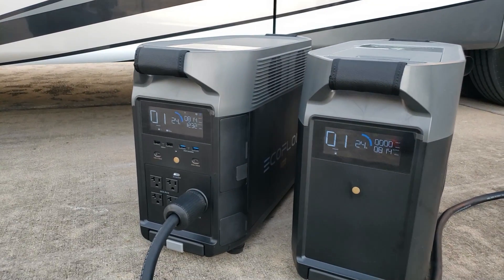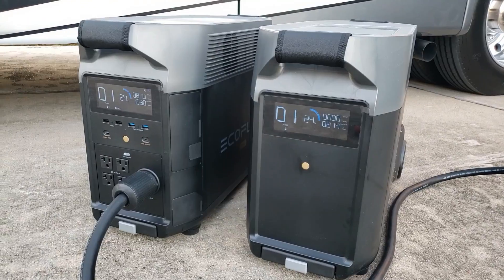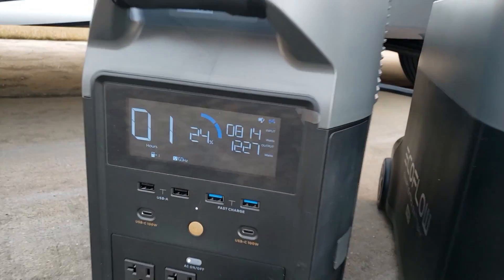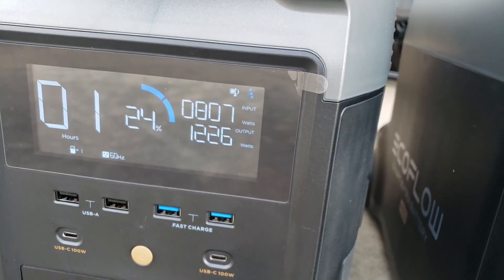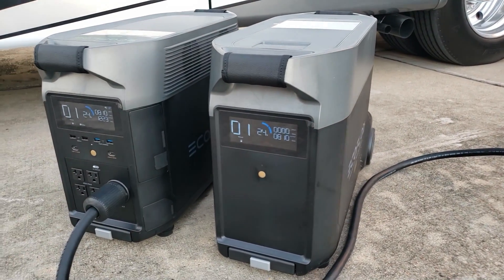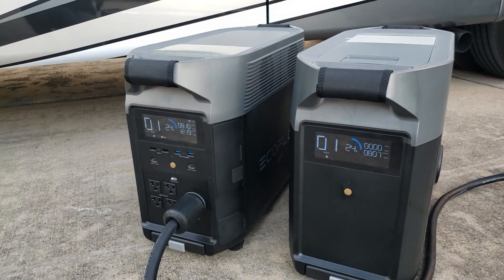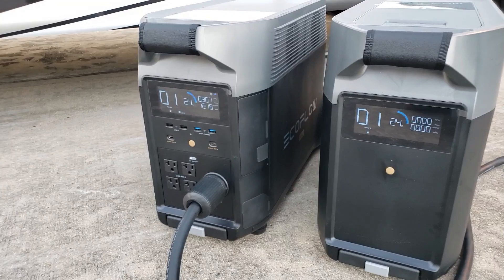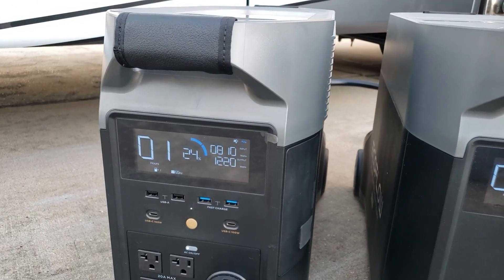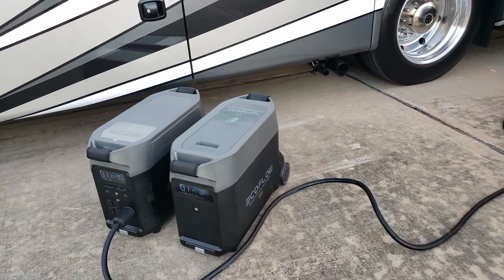Right now with these two units combined you have 7.2 kilowatt hours. What that means is you could pull 1000 watts for 7.2 hours. So if this were fully charged, I'd be able to run the AC for right at seven hours, which is enough to get you through a night.